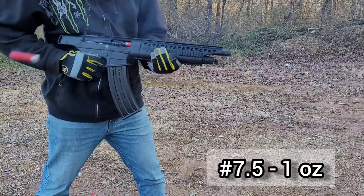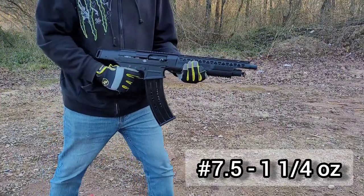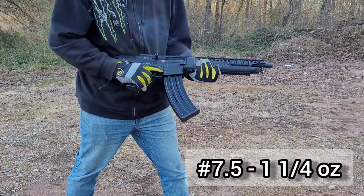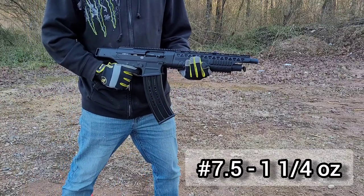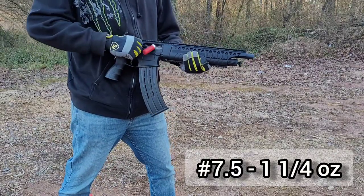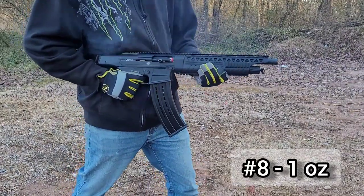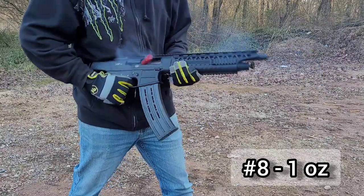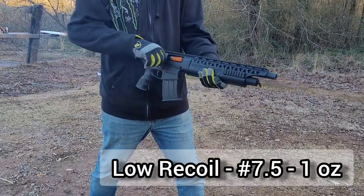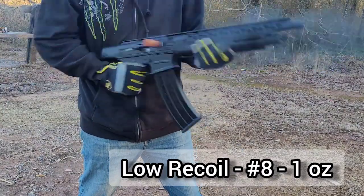I soon figured out the issues were actually related to the magazines. Remember, this is the first time I've actually shot this VRF-14 and these magazines are brand new. On the nine-round magazines, the second-to-last shell was getting stuck. I was loading five rounds at a time, then moved to seven at a time, and I'd get the first five off before the second-to-last one would jam. I moved on to the low recoil stuff and kept having the same issue — second-to-last shell in each magazine would jam. But I had no other issues that felt ammo related.